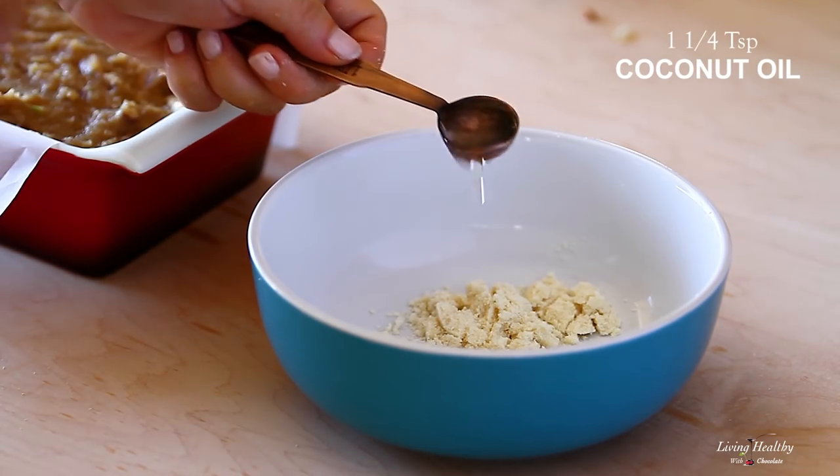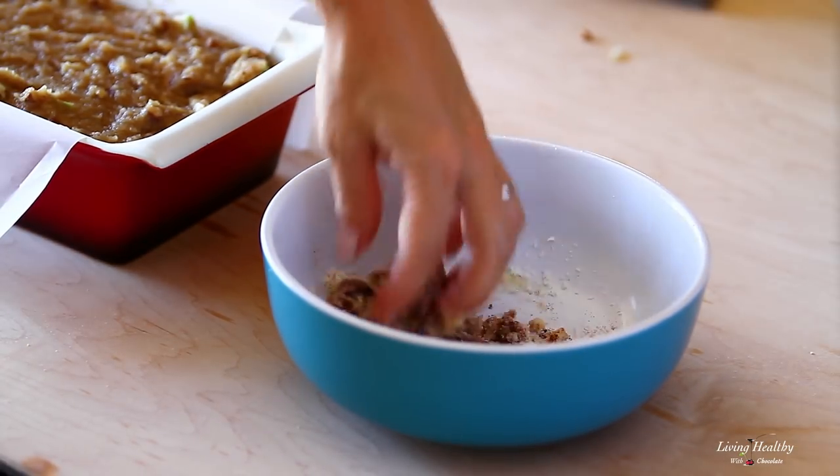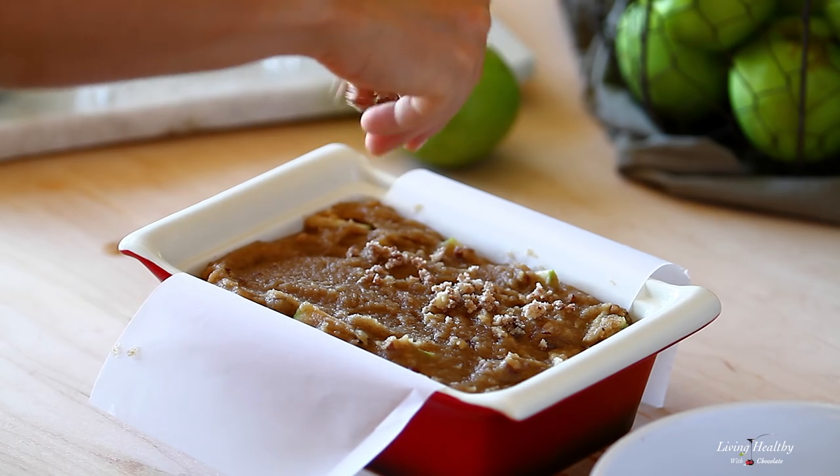All we need is a little almond flour, coconut oil, and cinnamon. Mix this with your fingers and sprinkle over the top with the chopped walnuts that we set aside.